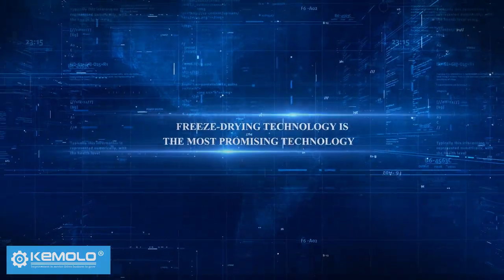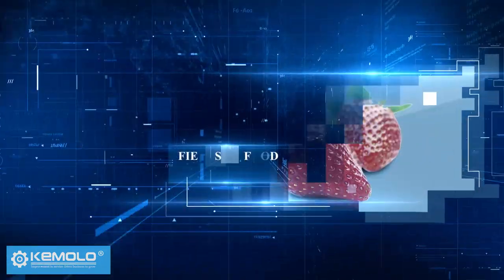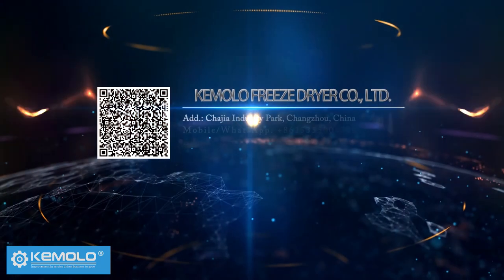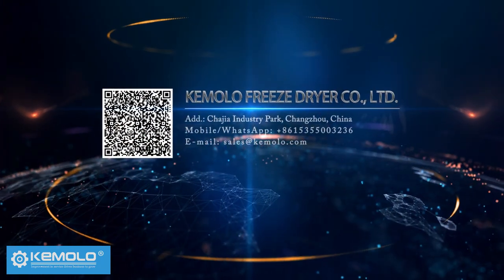Freeze drying technology is the most promising technology in the fields of food, medicine, and biological products. Investors are welcome to contact us for consultation. Thank you very much.